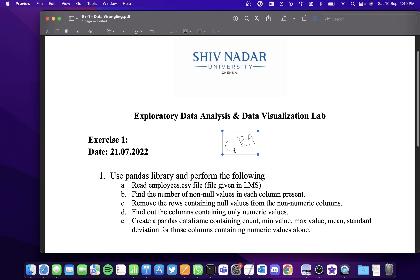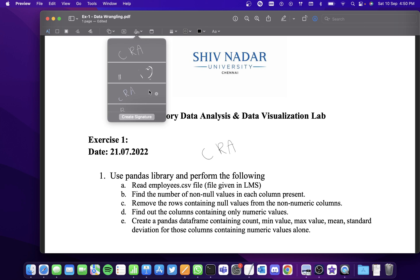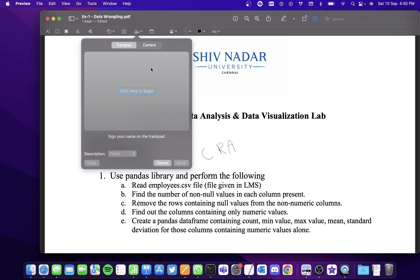Click on done, then double click on the signature and you'll see it being placed on the document. You can reduce the size, move it anywhere you want, and that's it. But this isn't that clear, so to get a better one, use the camera option.